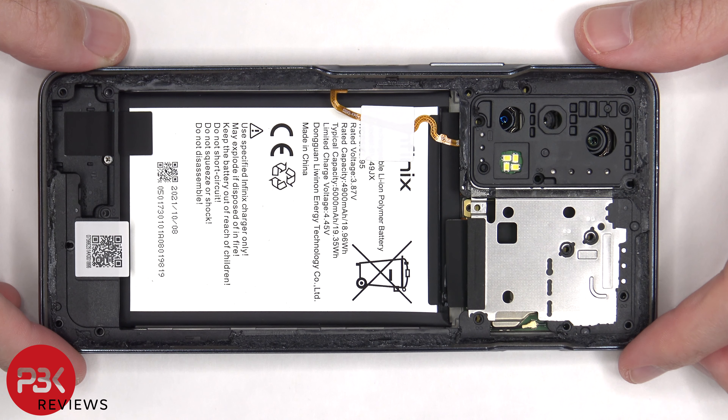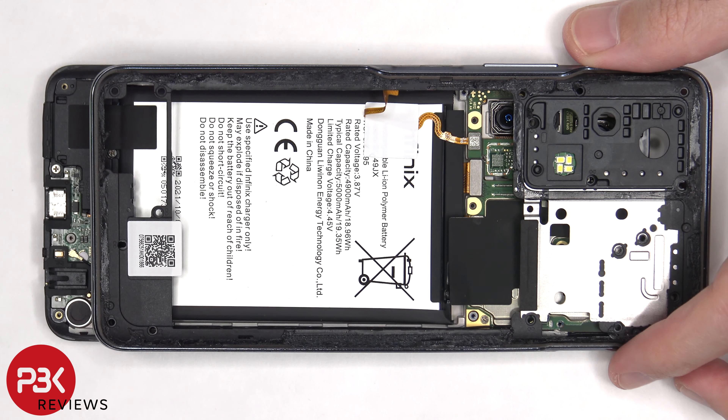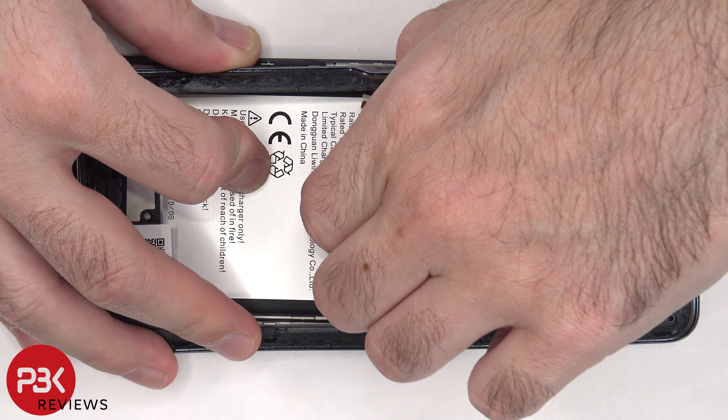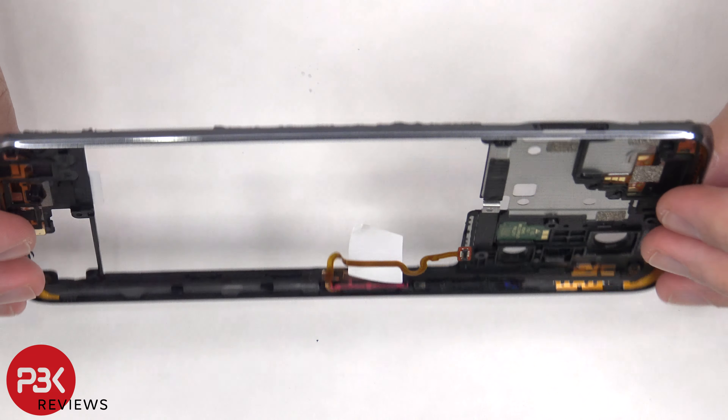Once the back housing is loose from the frame, we're going to slightly lift it up and push it towards the top so it can disconnect the battery cable and the flex cable for the fingerprint reader. The back housing is also made of plastic.